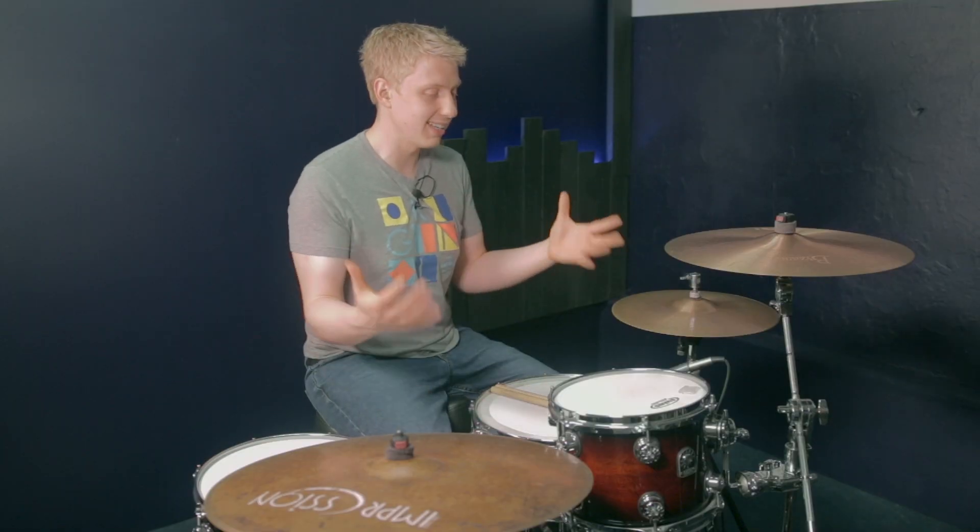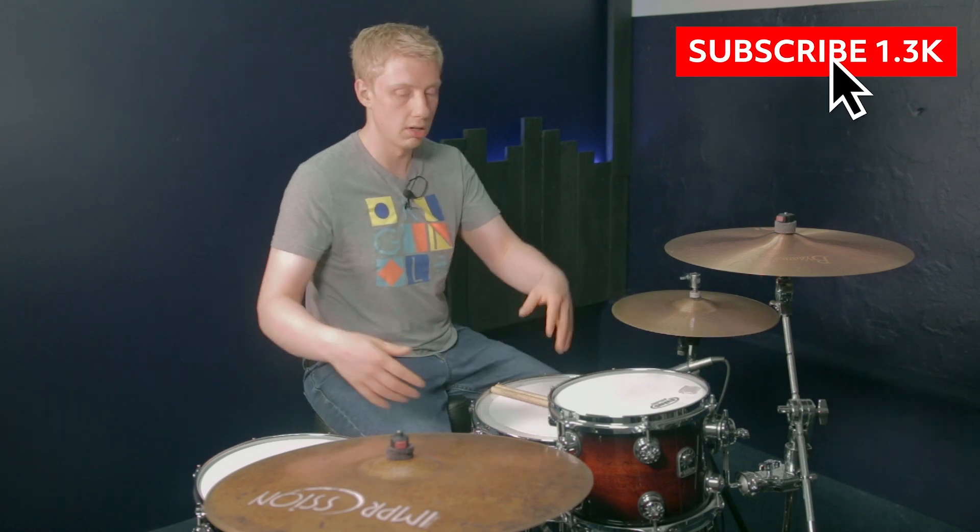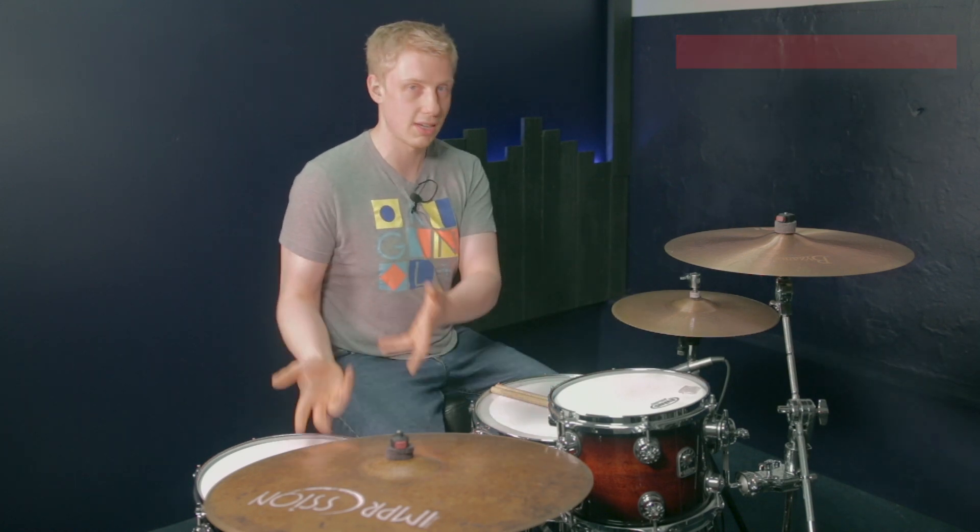Groupings just means a collection of notes. Let's say a group that is four notes long, plus a group that's six notes long, plus another group that's six notes long. That would be a four, six, six fill.